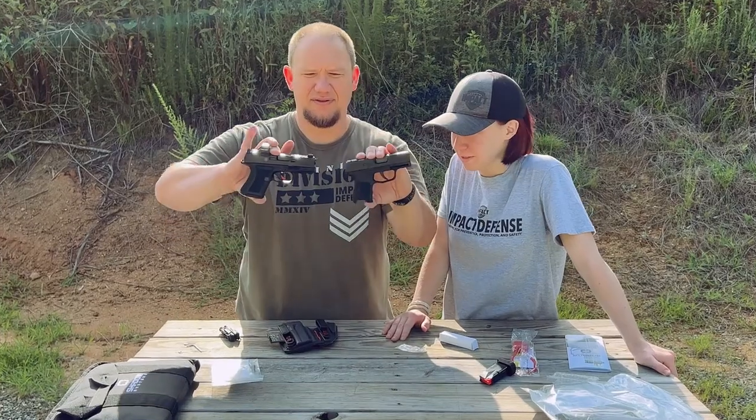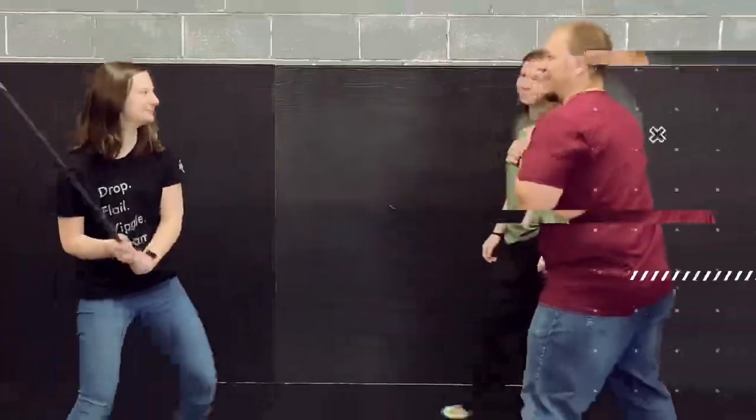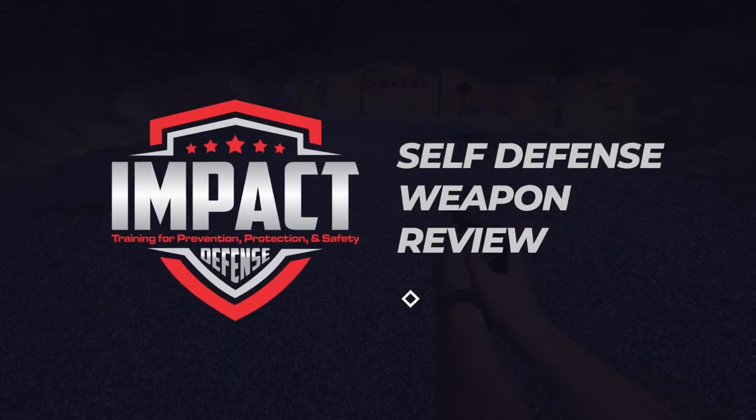What's up guys. In this video we're going to be talking about the new Alien Gear Roswell holster. It's been out for just a little bit. We shot a video on this already, but our video was completely messed up and we didn't realize it for a while. So this is take number two on the Roswell holster video.